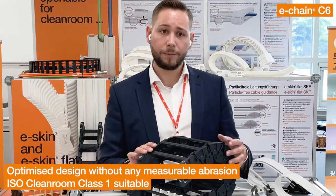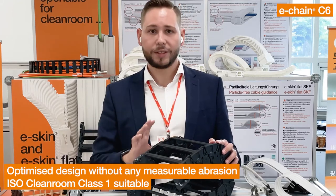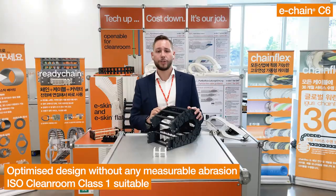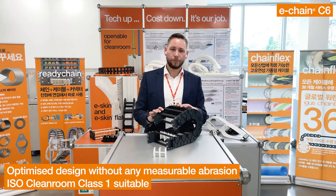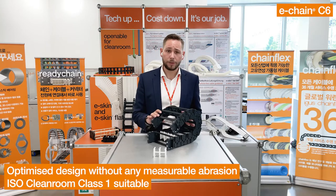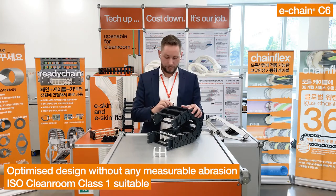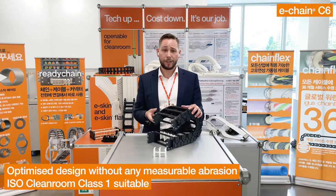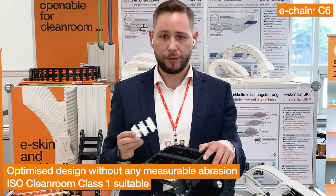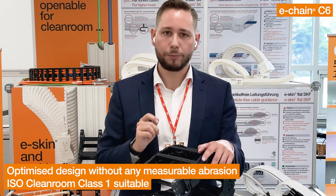A new connector system and especially tribo-optimized high-performance polymer makes the new C6 even smoother, easier to install, and virtually free of particles. The low vibration operation and easy assembling round off the overall picture of our new C6 Chain. Bionic design, round surfaces, and hardly any relative movement between the single chain links — integrated brakes and our abrasion-optimized EGOLIN CR-1 material enable our customers to reduce particle emission to zero and increase productivity.